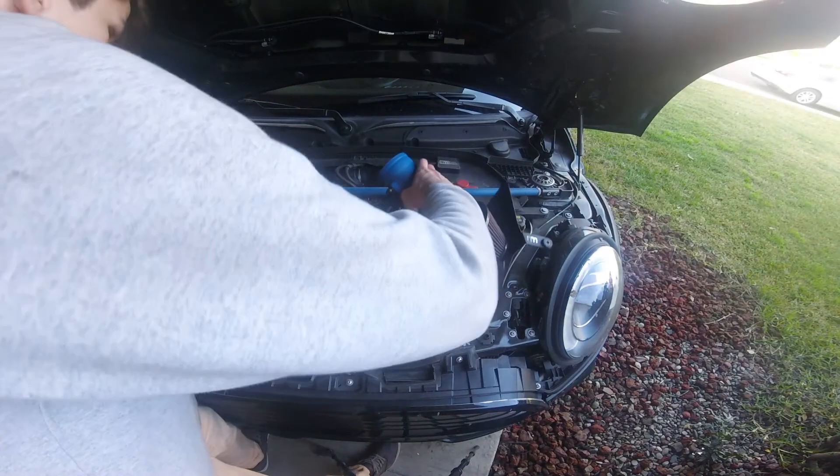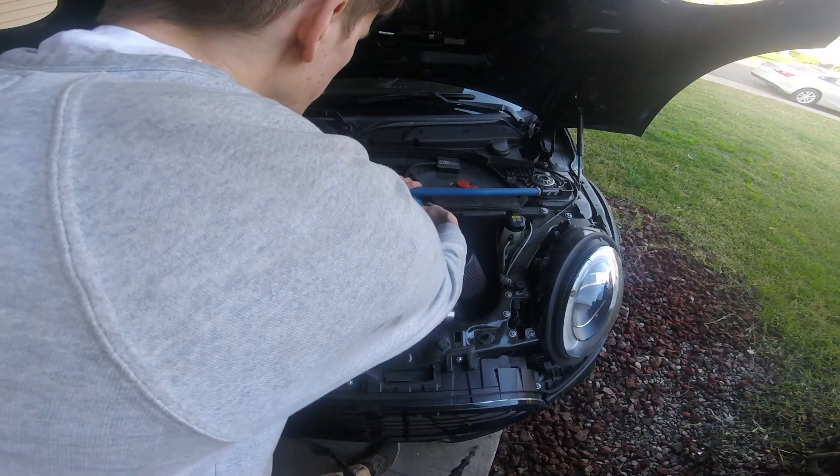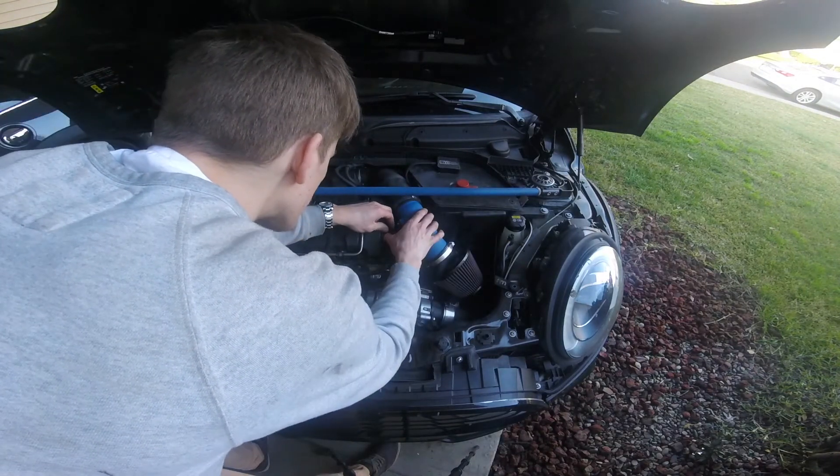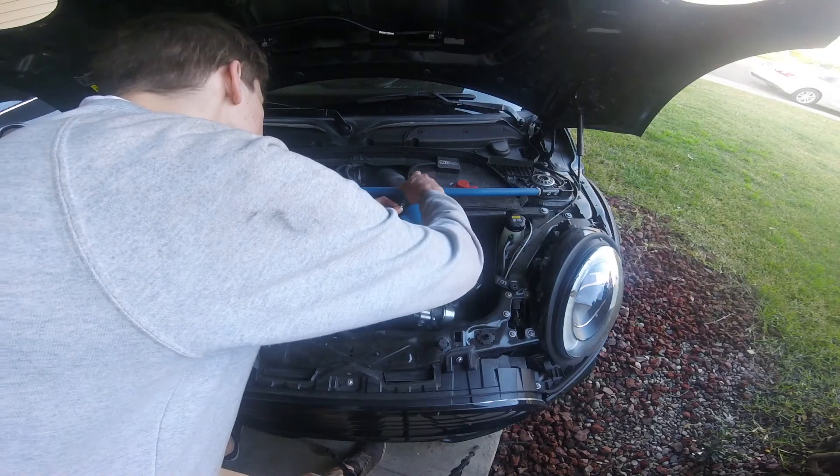Install the new intake and attach the rubber support. Connect your airflow sensor and push in the gray tab. Attach your intake hose and tighten it with your flathead screwdriver.